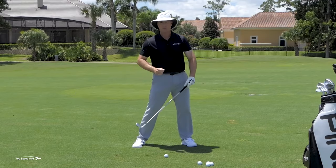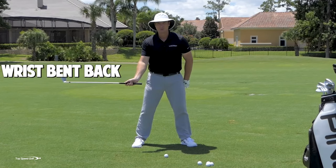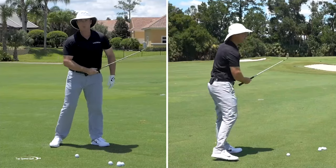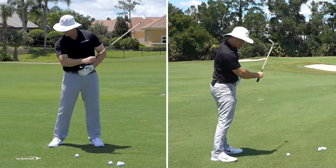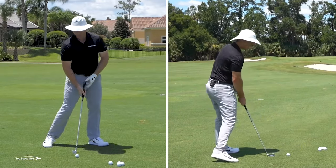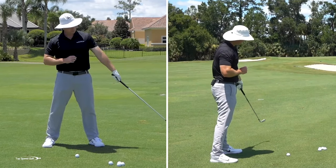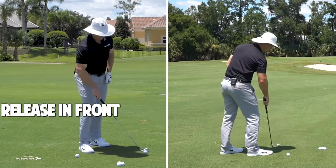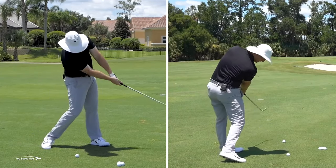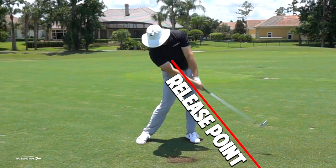The only way I can do that is to have some lag and forward shaft lean as I'm starting down. As I'm starting my downswing, there are a couple of things I want you to feel. Number one: feel like your right wrist has bent back, really, really bent back. Number two — and this is very important — feel like you're swinging inside-out, or out to the right, about 45 degrees. As I open my body, that's going to allow the club to square up. Number three: I still want to be releasing this golf club, but I want to release it out in front of the golf ball. That allows me to get compression at contact and still release for speed.